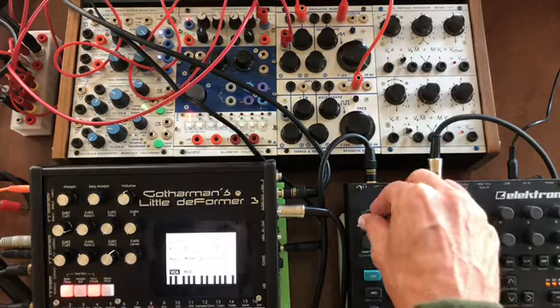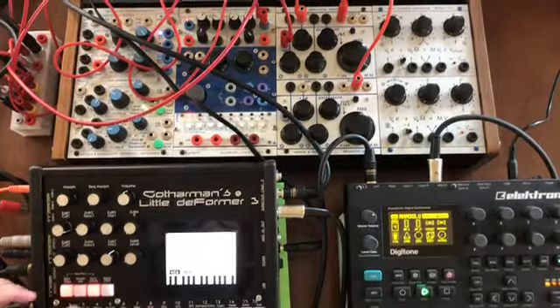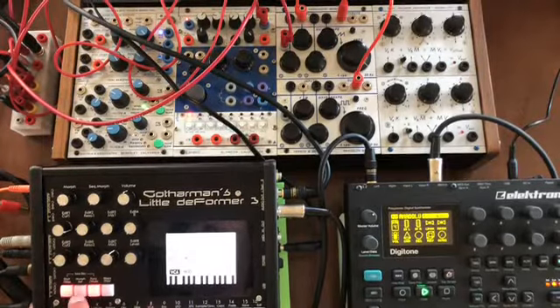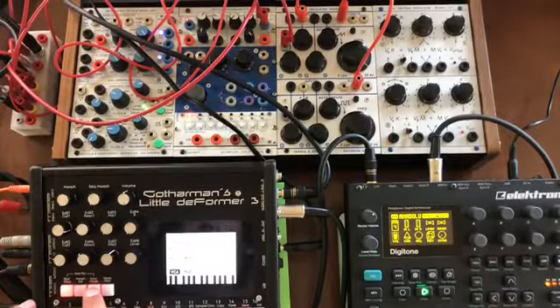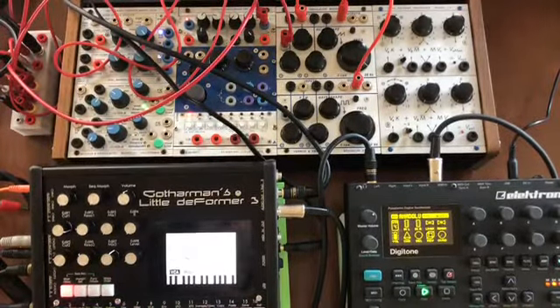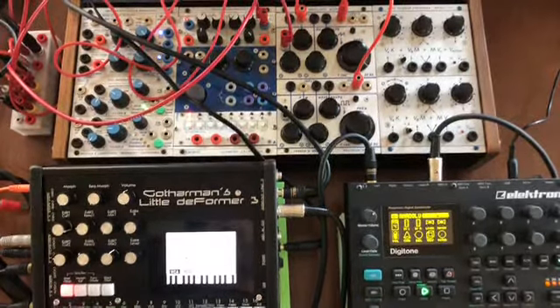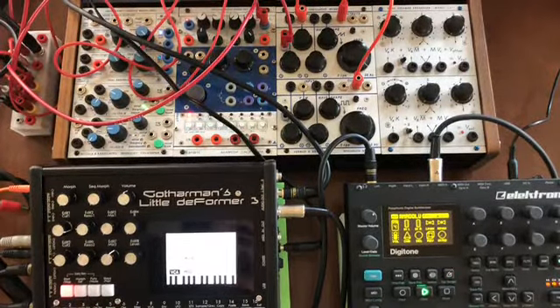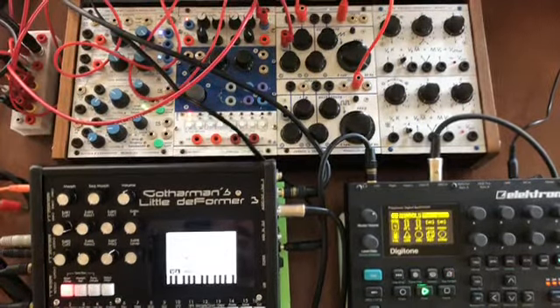Putting the original back in — un-muting the Buchla part — and very quickly building up something that sounds like the start of an interesting song. The Little Deformer 3 is pretty cool.